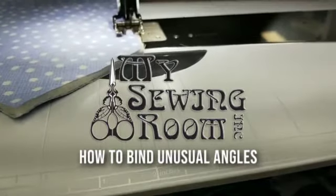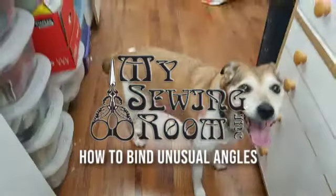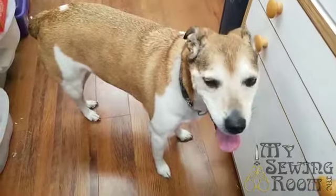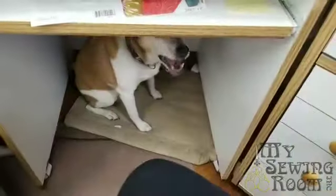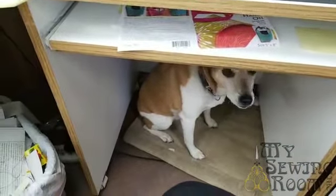Hey everyone, here I am at home, and look, there's Mister. I'm so scared, I don't know what I'm doing with myself. Good boy. He's usually alright — getting him under there right now is proving problematic.